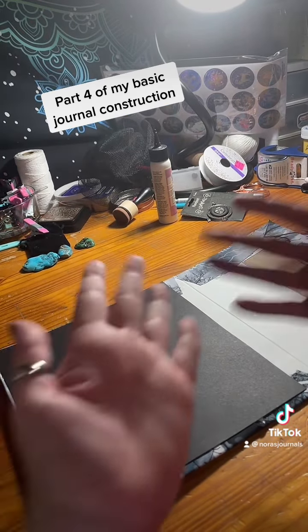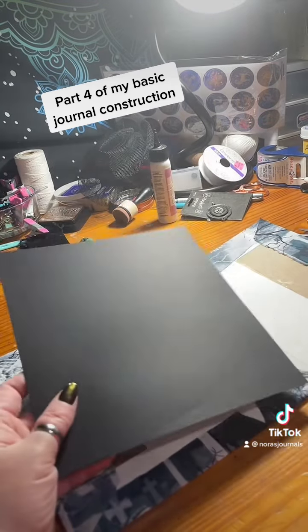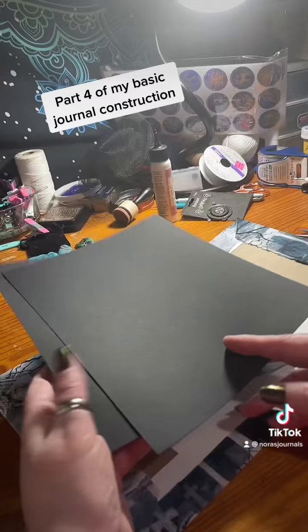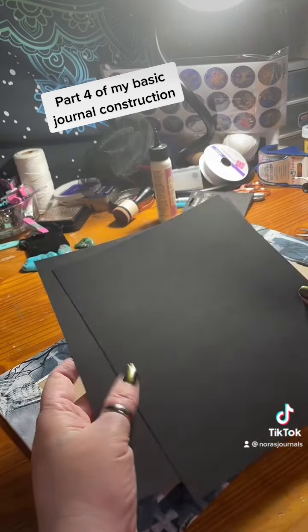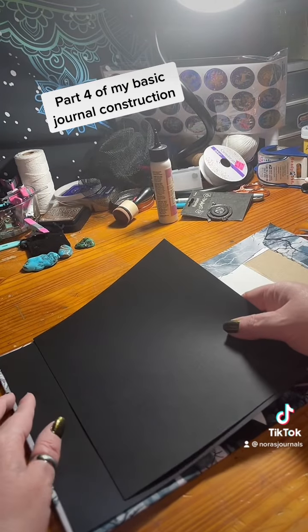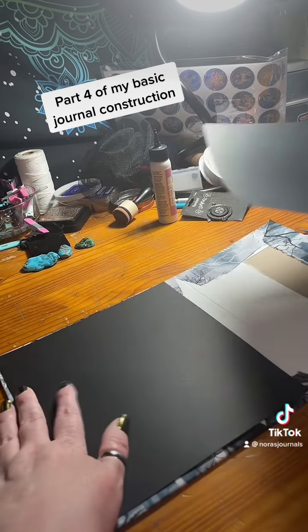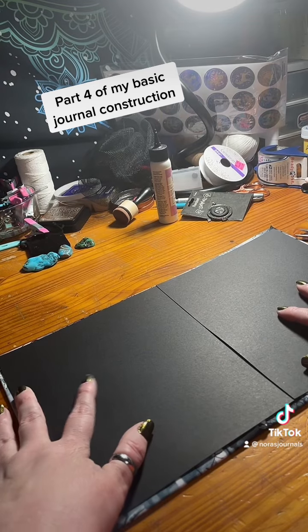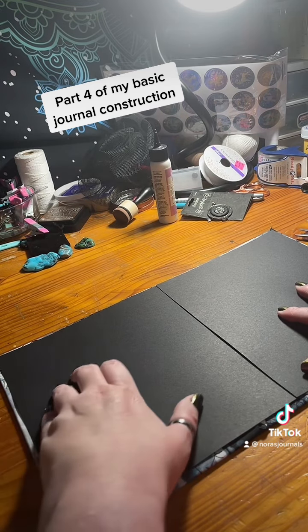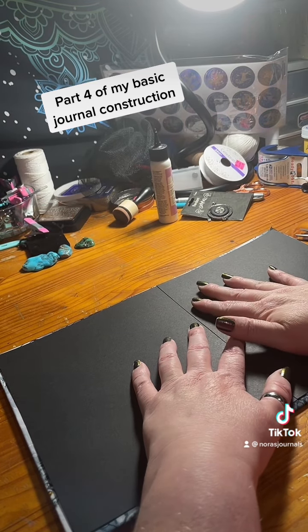Now that the glue is off my hands, I'm going to use a lightweight cardstock in black to cover up the insides of this — to hide the rest of that fabric and the paper in the spine that I have folded over.